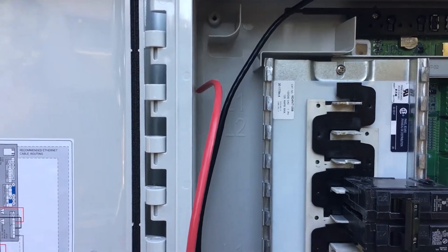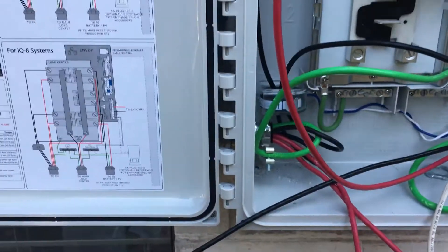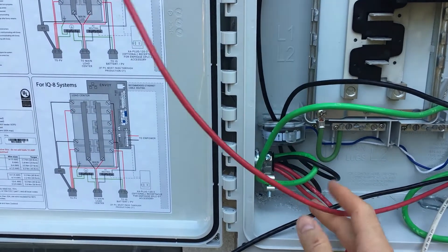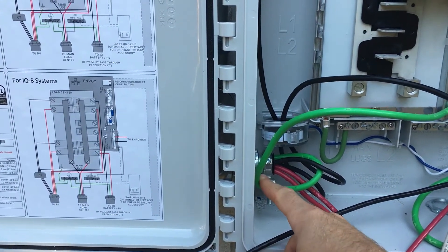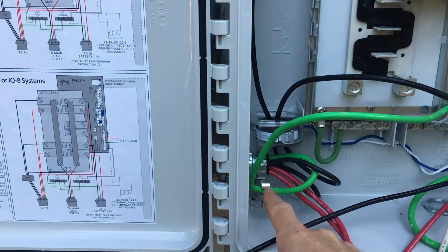This center board is going to basically power these lugs here, which will take our power out. The way this is going to work is we'll have four wires — two red, two black — coming through from the solar panel system, along with our six-gauge grounding wire.